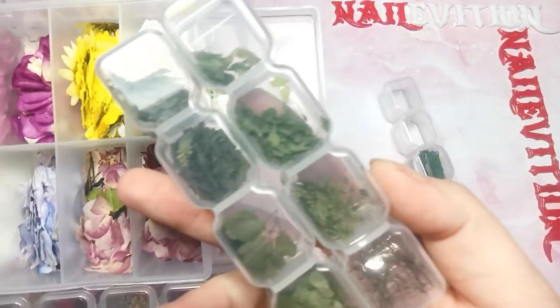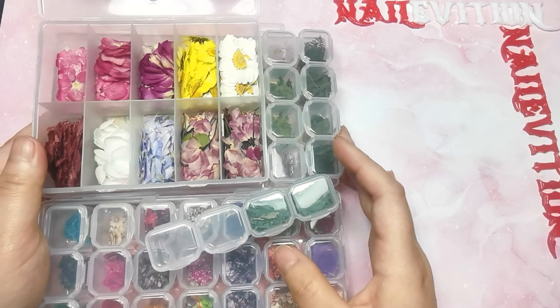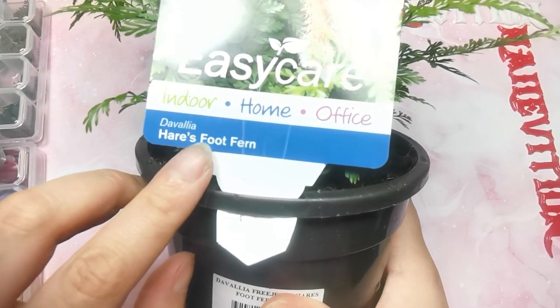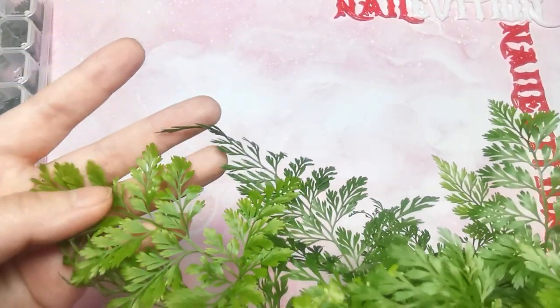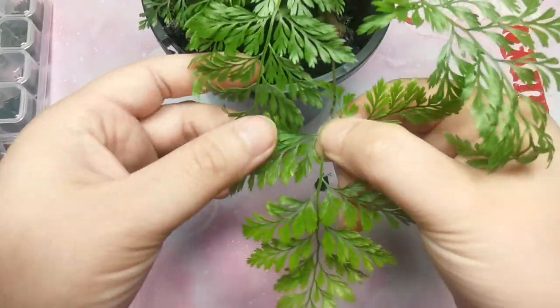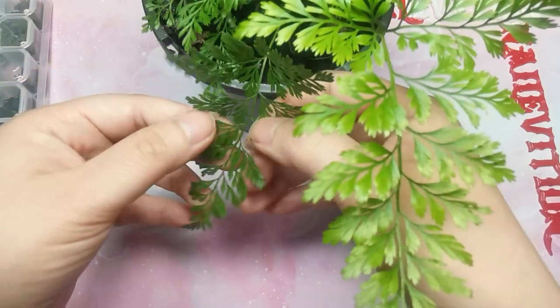I'm going to show you how to create these dry leaves. There are many plants you can use for this, but I'm going to show you one today — this foxtail fern. There are many of these kinds of little plants in garden nurseries or similar places. I bought this from Garden World in Melbourne, but you can look around your local area to find this kind of small plant.